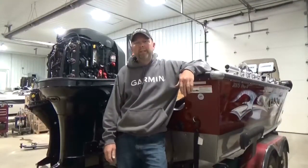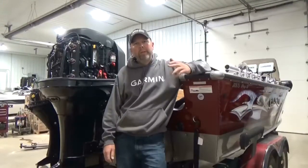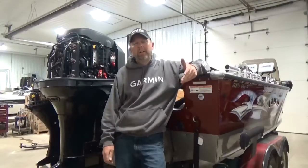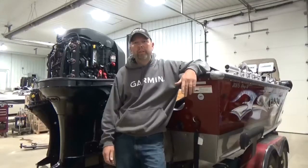Hey guys, Josh from The Boat Dock here. Today I want to talk a little bit about winterizing. We get calls pretty consistently this time of year with just questions on what to do, what not to do, do I have to winterize, do I not have to winterize — and I just want to clear some of that up for you.